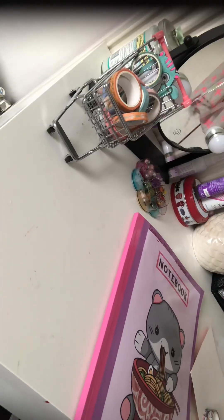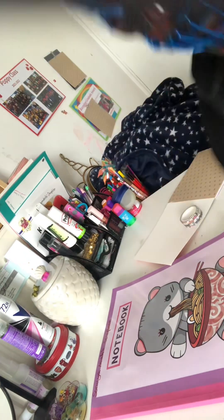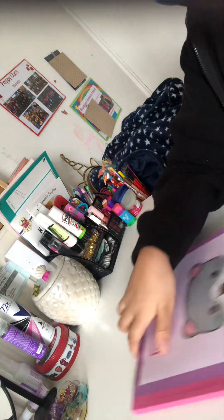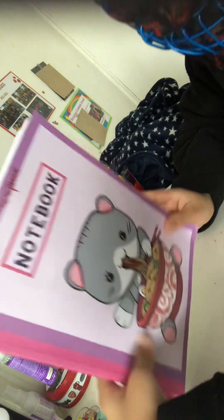You guys are asking why it looks so plain — there are pictures on it if I flip it around. Almost dropped my phone — what is this angle! Let me just turn it around. Okay, so this is my scrapbook, it's really cute.